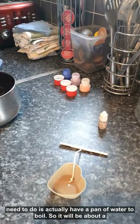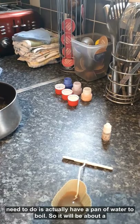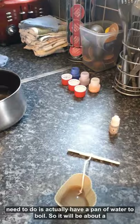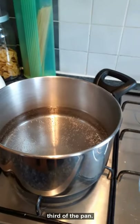We also need a pan of water to boil - it'll be about a third of the pan.